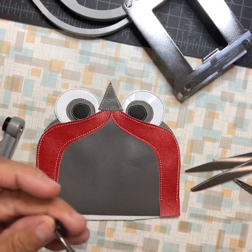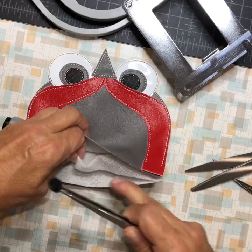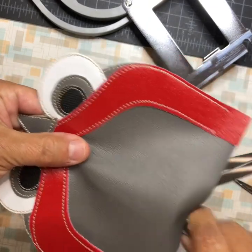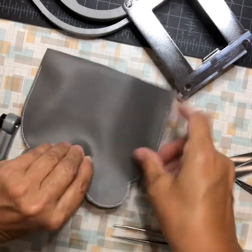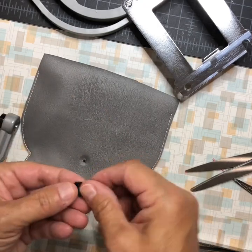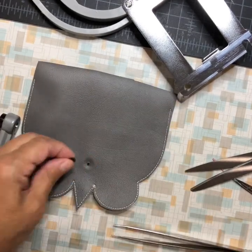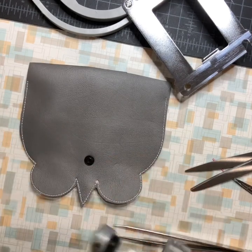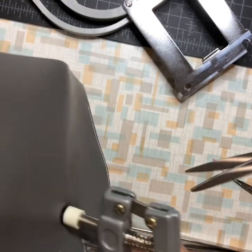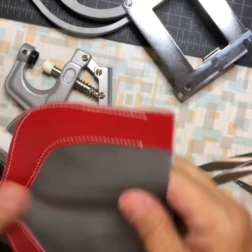To put mine in, I use tweezers — hold it flat and go all the way down into the center, then center it and poke it through. I put the male version of the cam snap on the parts that pull. Then use your snap tool to press it. The head of the snap goes through both the inside and outside — it's a hidden snap.